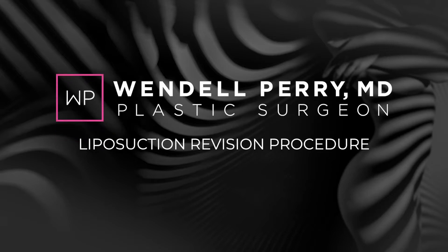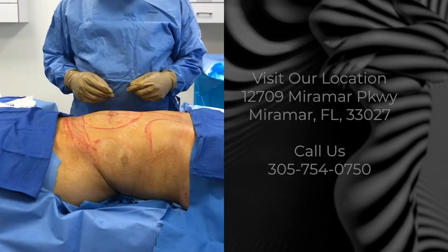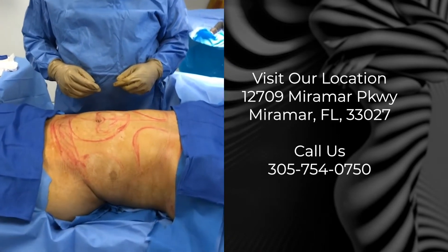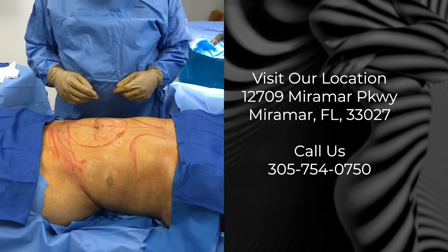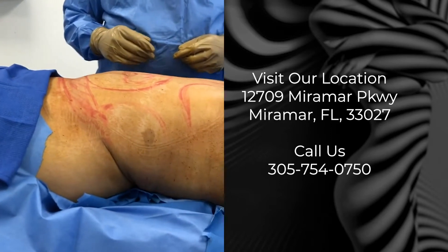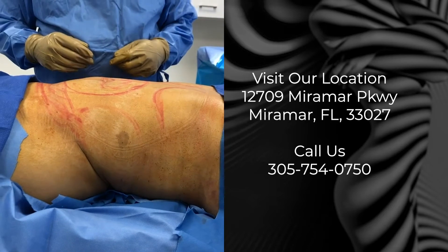Today I'm doing a revision of a liposuction on the abdomen. What this person didn't like is that they had a little bit uneven liposuction before, a little bit of fullness around the umbilicus, and then a little depression in the bottom of the abdomen. The key with liposuction is getting even concentrations of fat, even thickness of fat throughout.